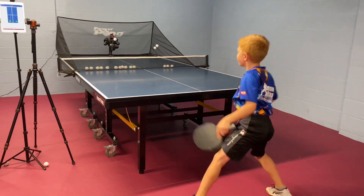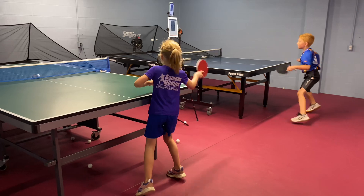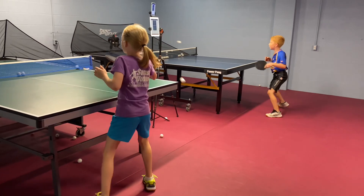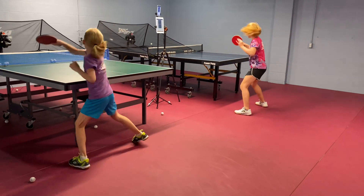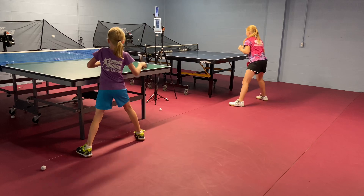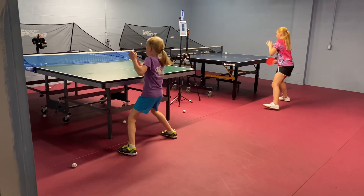All three PowerPong robots — the PowerPong Omega, PowerPong Delta, and PowerPong Alpha Plus — offer a wide variety of drills: topspin drills, backspin drills, and all the drills in between, combining sidespin serves, nosespin pushes, really spinny loops, lobs, and more. You can combine different game sequences to fit your training plan for exactly what you need.